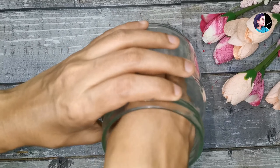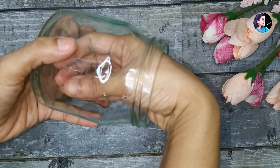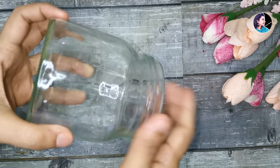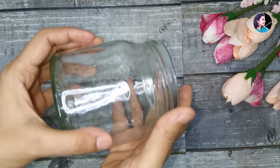This is my final design. I made a bottle of ice cream. We can do it very easily and complete it.